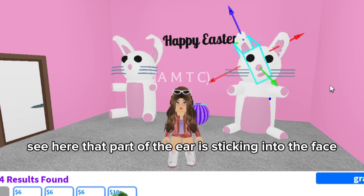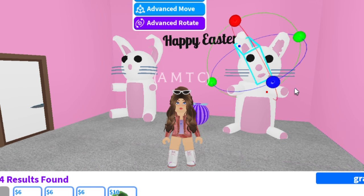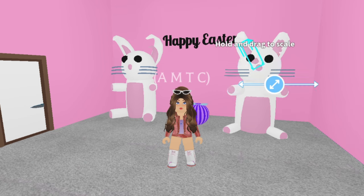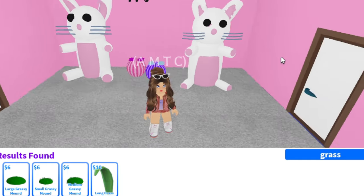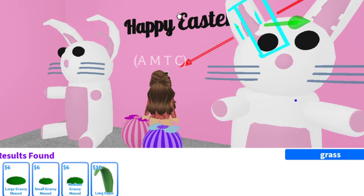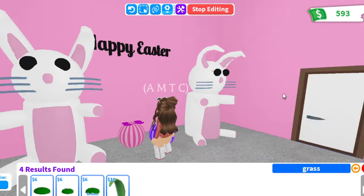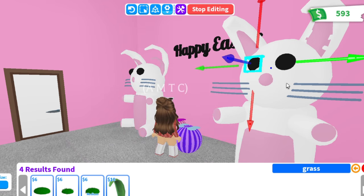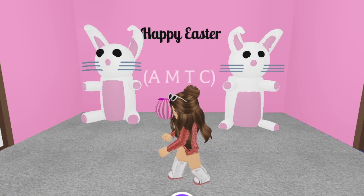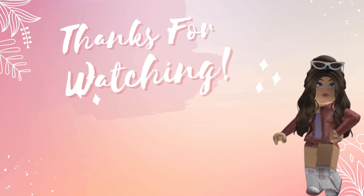See here that part of the ear is sticking into the face. You can either leave it for the mouth or keep adjusting till it's gone. And the Easter Bunny is finished! Let me know if you make this.